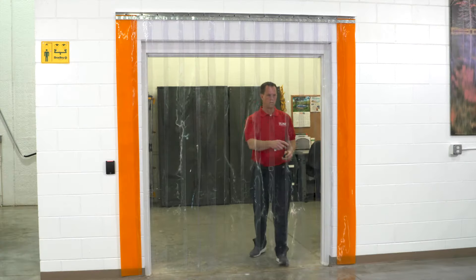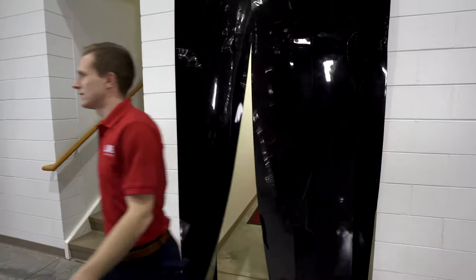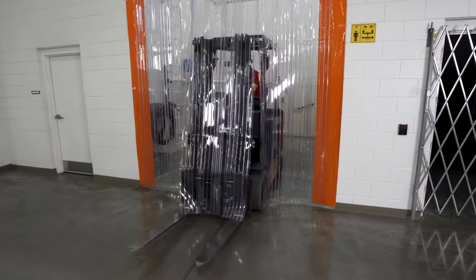Your vinyl strip door kit is now installed. Should you have questions, please contact Uline customer service. Whatever your warehouse equipment and supplies needs are, you can rely on Uline to have the solution.